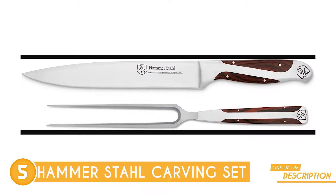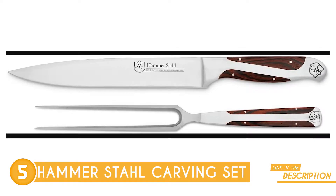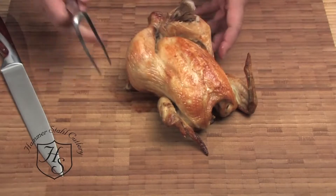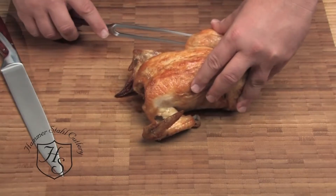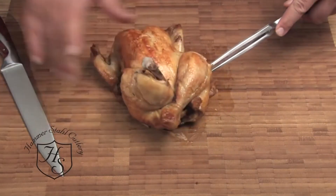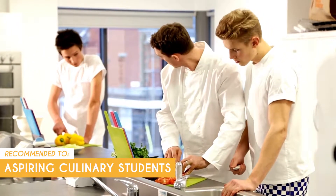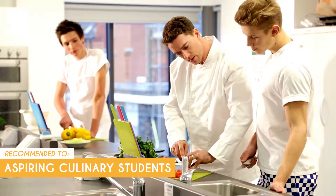This carving set means serious business. It's forged from top-notch German steel, and utilizing laser technology, each blade is measured for a world-class edge — talk about precision! Take note though: the German steel used provides durability, but it can also make this set relatively heavier than other options. For individuals with wrist or hand issues, the weight might become a factor during extended use. The Trusted Shopping Guy team recommends this for aspiring culinary students, who can benefit from the set's premium materials and precise cutting edge to practice and enhance their carving techniques.